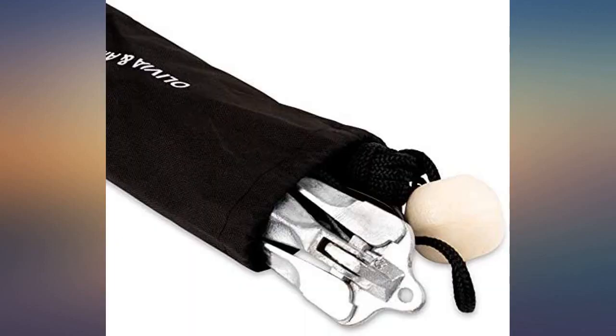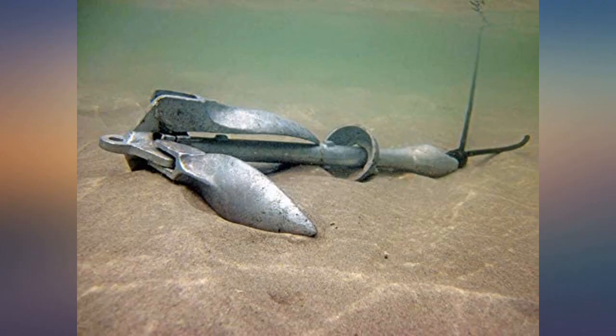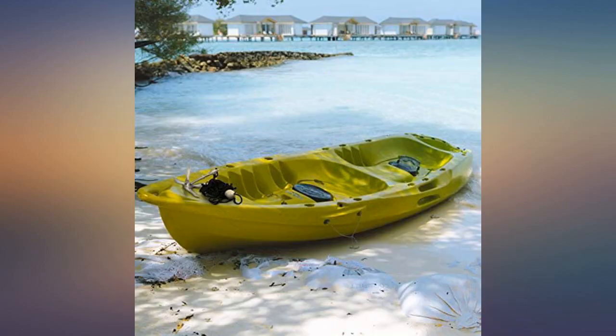Shipping was great, price too. I used the anchor on the back of my Jon boat. I needed something lightweight but wanted it to hold on the bottom. The grappling hook style works perfectly for this. Perfect size and weight for a kayak, and the compact bag is perfect for storage.